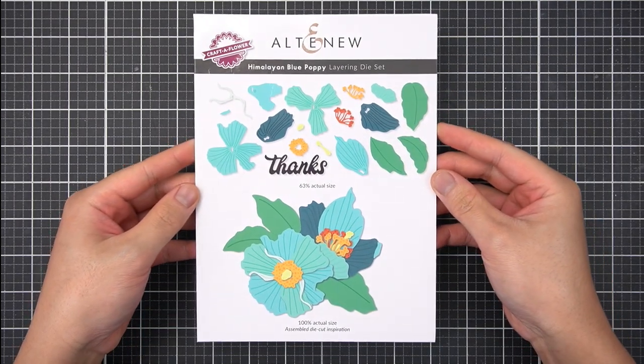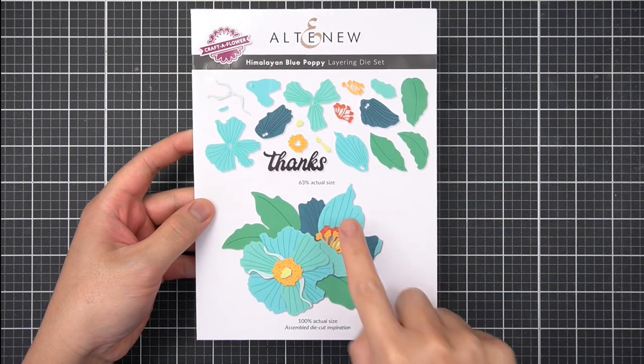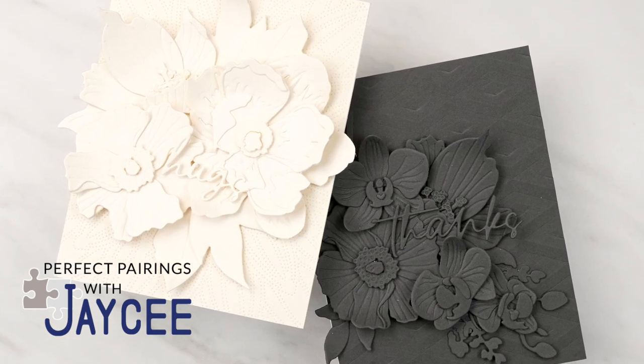Hi there everyone, it's JC, welcome back. This card making tutorial features the Craft of Flower Himalayan Blue Poppy Layering Die Set. Let's use this set of steel dies to create modern cards with astonishing texture.